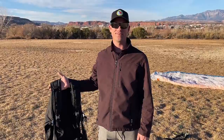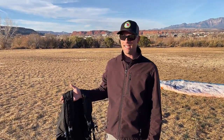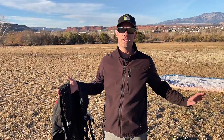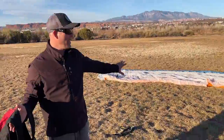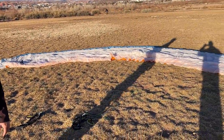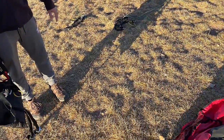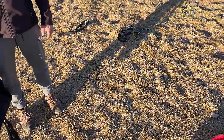Hello everybody, Jacob Hartley from St. George Paramotor. Today in this video we're going to talk about how to put on a harness and how to clip in to your glider. We've already got our glider laid out, we've cleared the lines, and we've made sure everything is ready for kiting or for takeoff. And so I'm just going to show you how we clip into the glider.